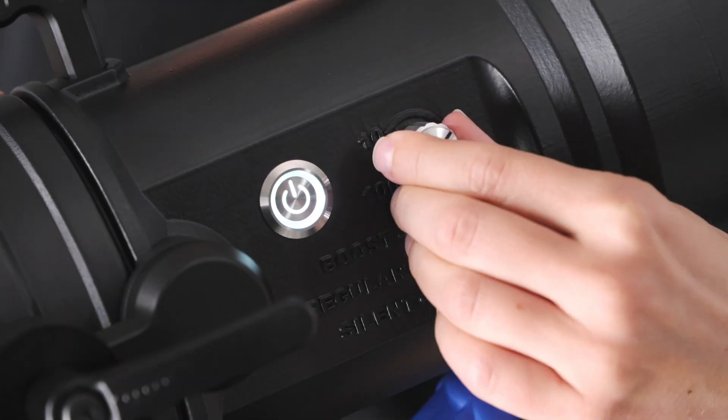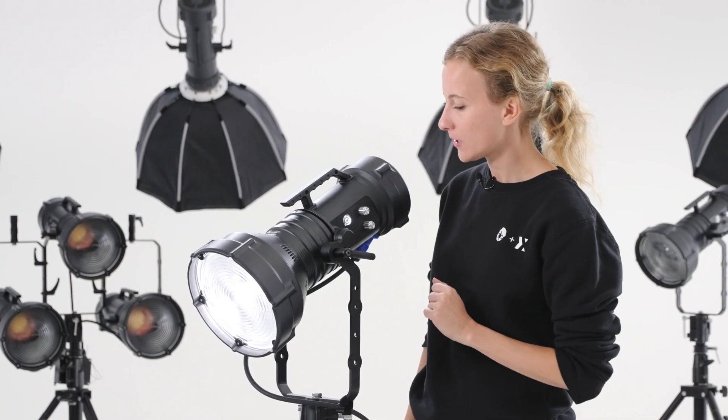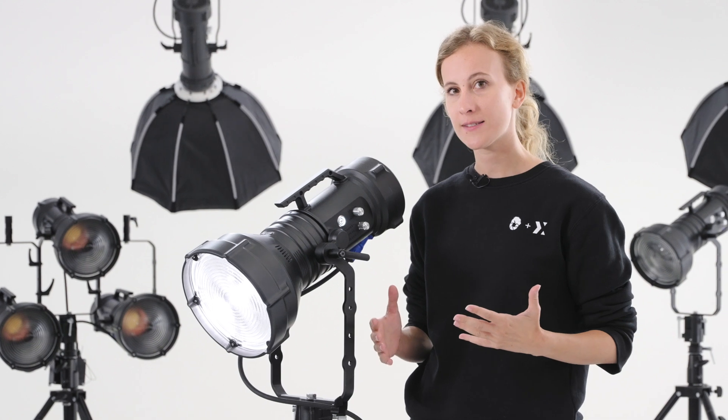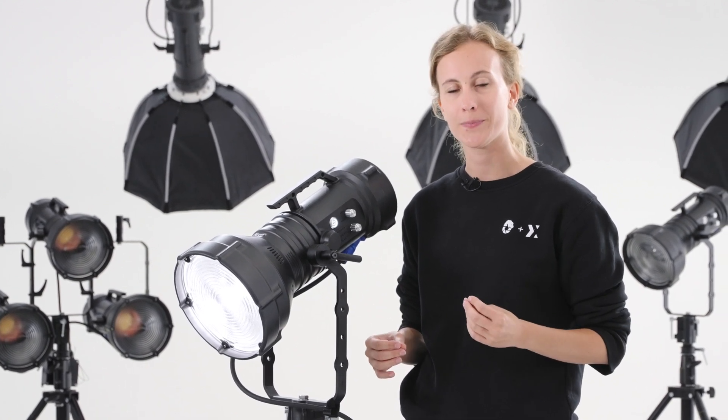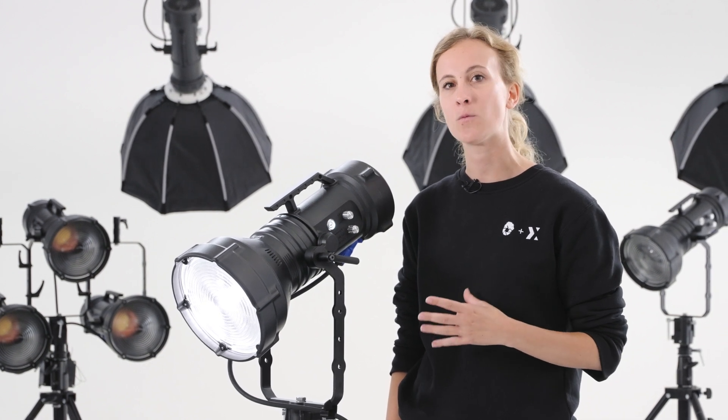Three different operating modes fit different working conditions. Silent mode is for noiseless operations in which pristine audio recording is crucial. Maxima works in silent mode in the 10 to 160 watts range.